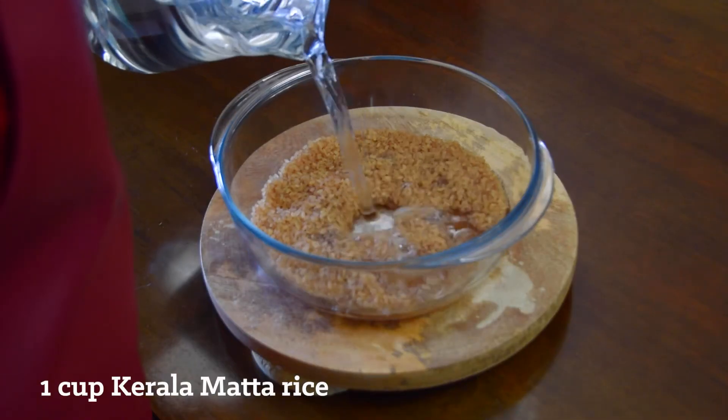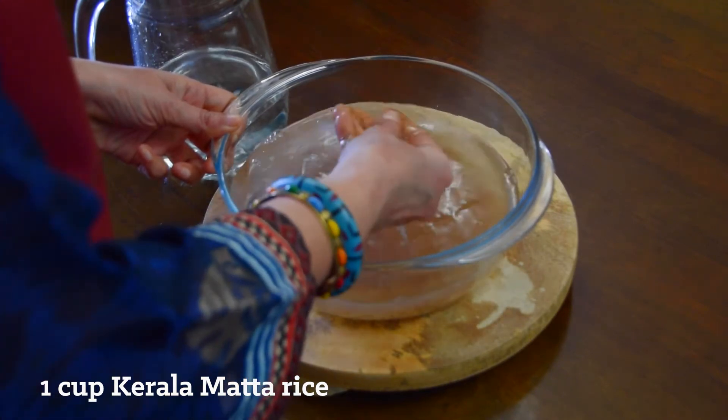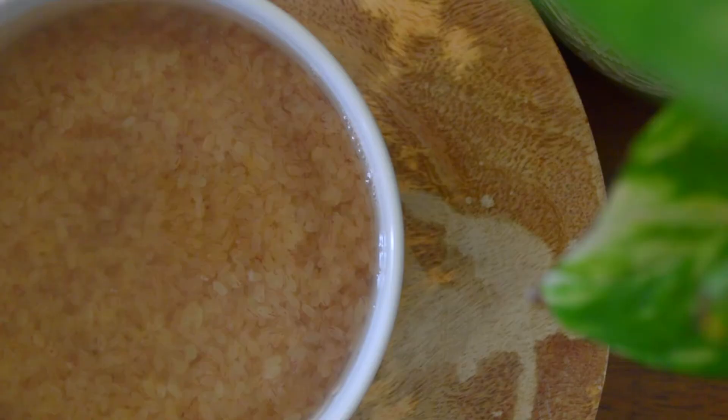Wash the rice 4-5 times, rubbing it with fingers and changing the water every time until the water is almost clear. Then soak the rice in enough water overnight or for a minimum of 6 hours.